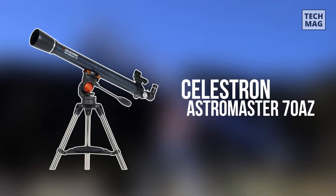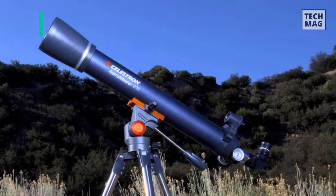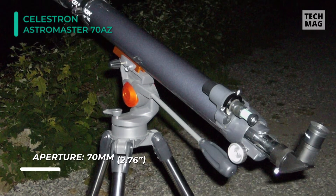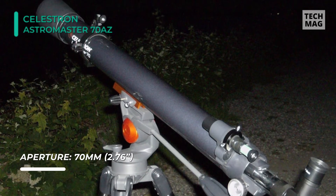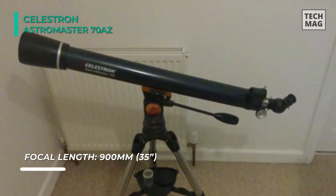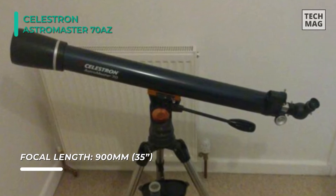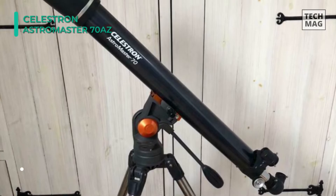The Celestron AstroMaster 70AZ is a powerful and user-friendly refractor telescope with fully coated glass optics, a sturdy yet lightweight frame, two eyepieces, a red dot finder scope, and an adjustable height tripod. The telescope features a rugged, fully coated 70mm glass optic objective lens. Erect image optics allow you to observe celestial objects at night and terrestrial targets like wildlife and landscapes during the day. It features a lightweight frame and a panning handle with Alt-AZ control for smooth and accurate pointing.